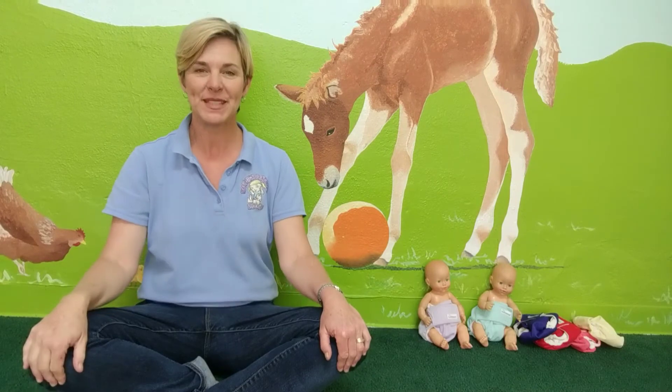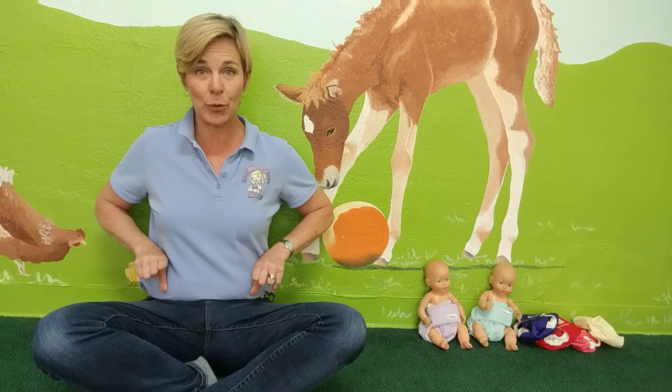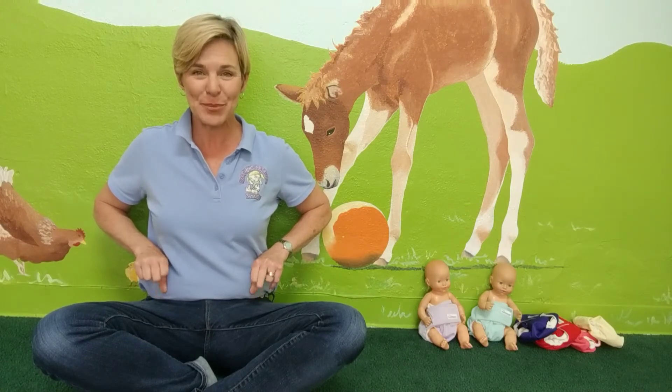And how about the sign for diaper? This is like the little pins or tapes opening and closing. Diaper.